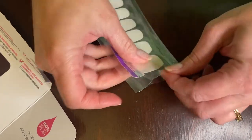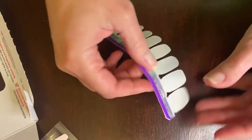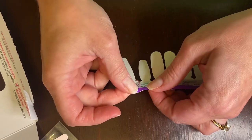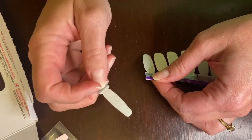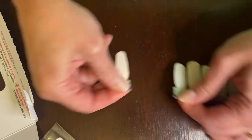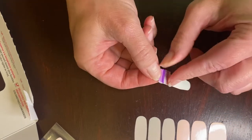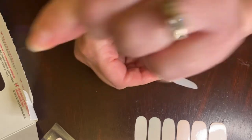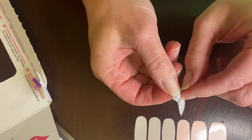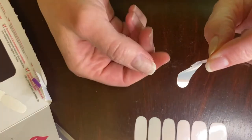I'm gonna take both strips out and set one to the side — I'm definitely not gonna need that. I'm just gonna look and see which strip I want to use for my pinky. I usually don't use the smallest one; a lot of times I'll save that one for my toes. I usually take the second smallest one for my pinky. The first thing you do is peel off the clear top layer and set that in your trash pile.